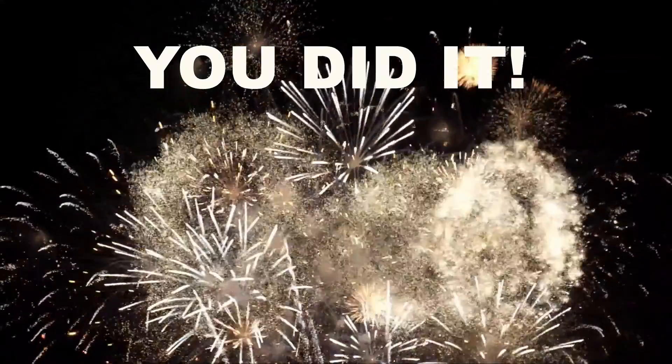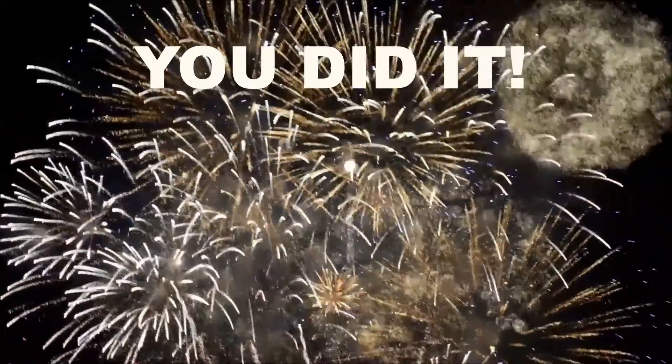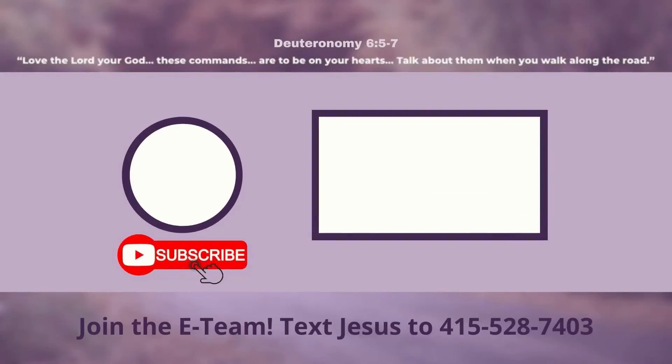You did it! Congratulations! I knew you could! If you found this video helpful, make sure you smash that like button and subscribe for more videos. Why not try this one next? Check out related resources in the description below. Also, if you'd like to receive emails from Parent Road Ministries, text the word JESUS to 415-528-7403. See you next time!